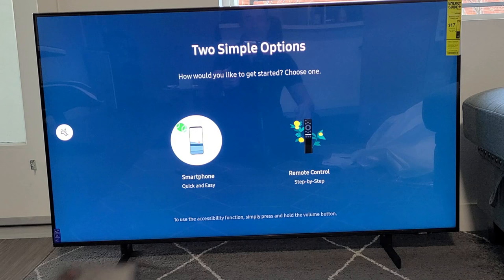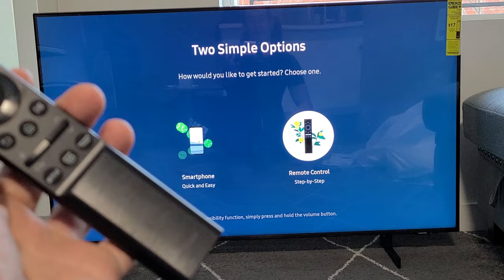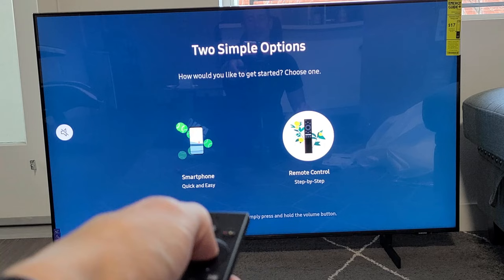Now we can set up using our smartphone or we can do the remote control going step by step. I'm just going to go ahead and go with the remote here. So I'm going to move over to the right on the remote control and click OK.